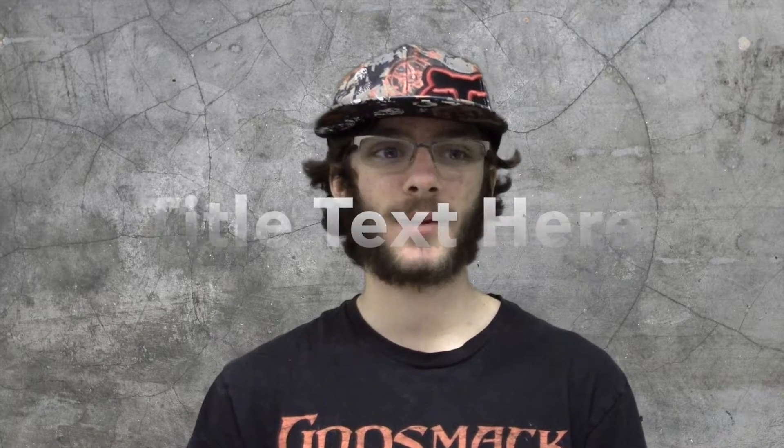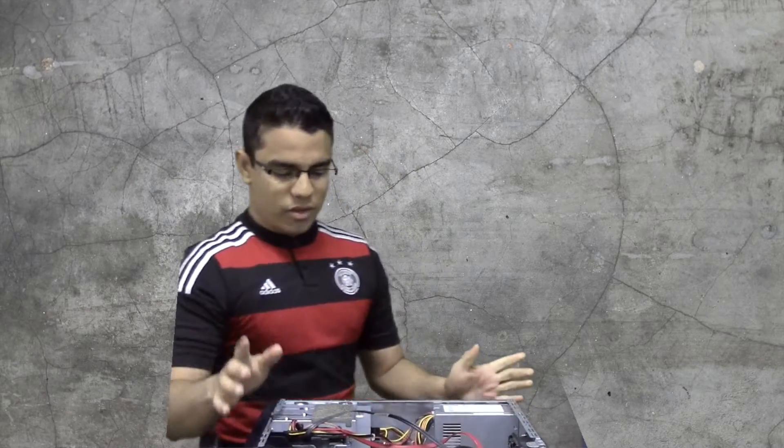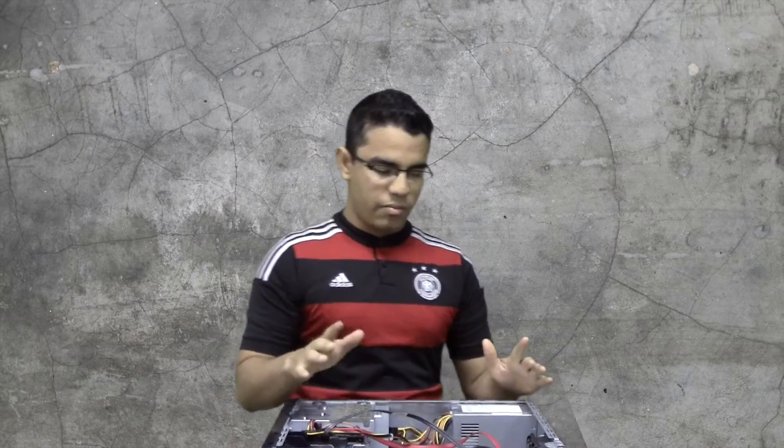The first step to replace your graphics card is to unplug all the cords and turn off your computer. Then remove the side panel, which is this big chunk of metal. Make sure your computer is laid on its side like we have here, with the side panel taken off.